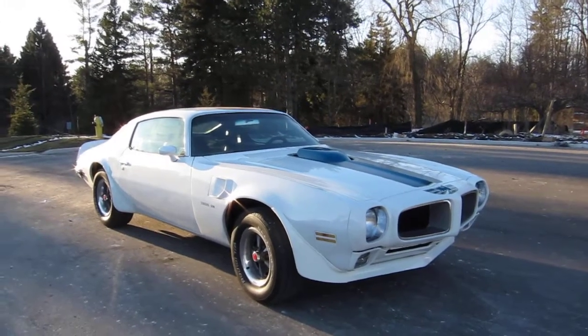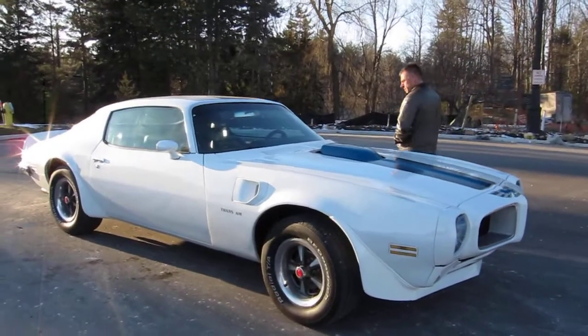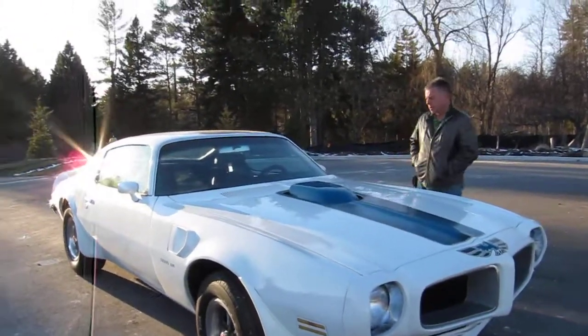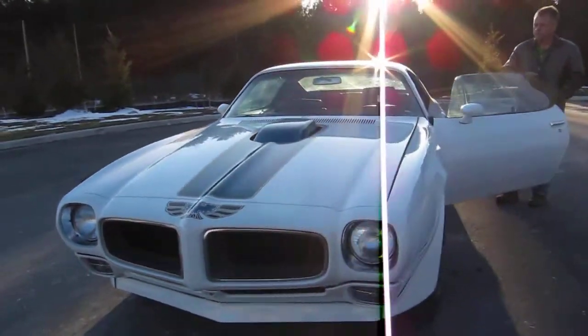You're looking at a 1970 Pontiac Trans Am, original four-speed 400 Ram Air III car with air conditioning. My dad's - matching numbers, matching transmission, motor - everything's correct on this car. He's going to start it off for you while I circle.